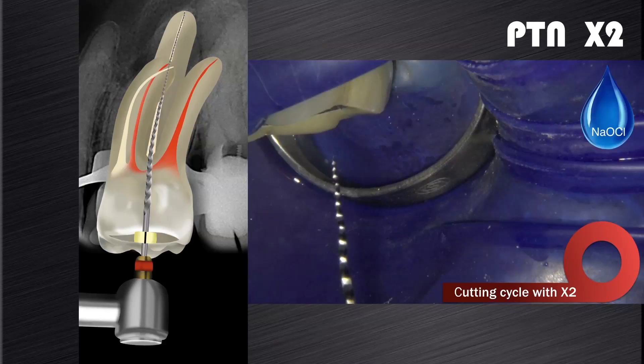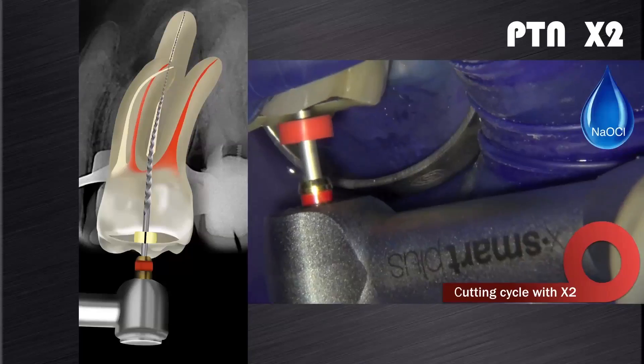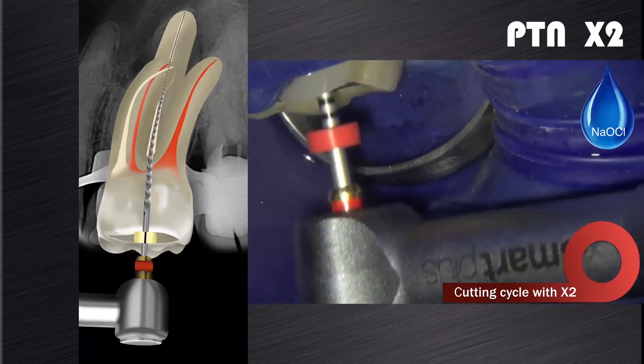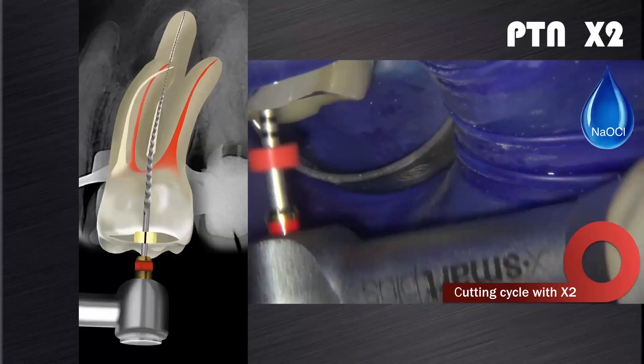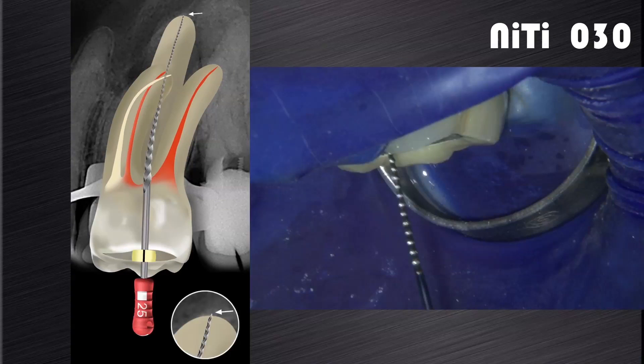Now we introduce the X2, the 2506 instrument, in the presence of sodium hypochlorite. The X2 is used in a brushing motion to free up coronal space, allowing the file to progress further down the root canal. If it fails to progress, remove the instrument, clean the flutes, and irrigate before proceeding with another cutting cycle. After preparation with the X2, the foramen is gauged with a size 25 NiTi hand file. If the file fits snug at length, the canal is shaped and ready for disinfection.